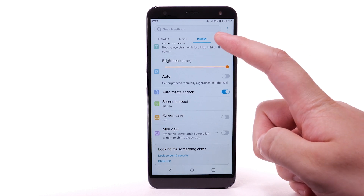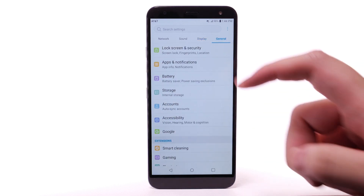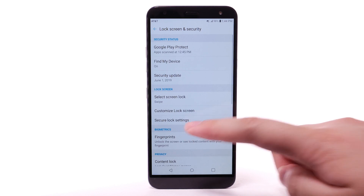Select the General tab. Select Lock Screen and Security. Select Fingerprints.